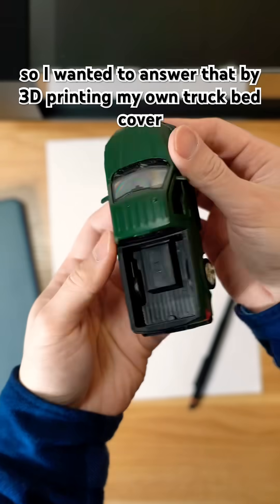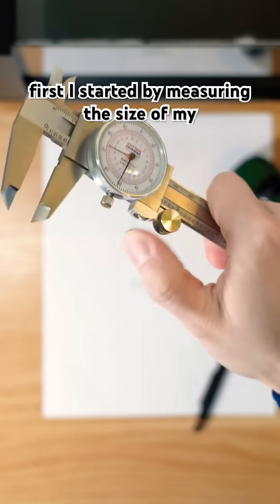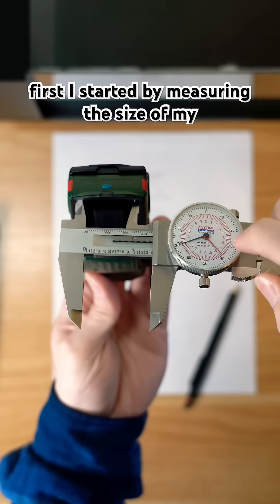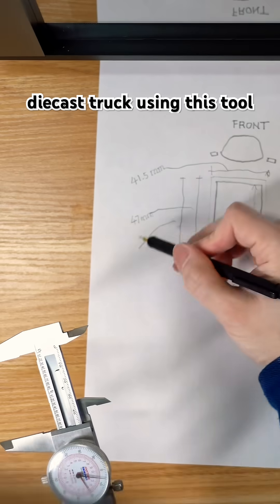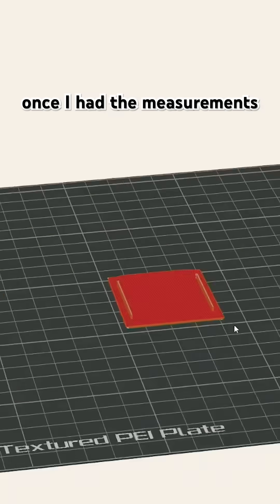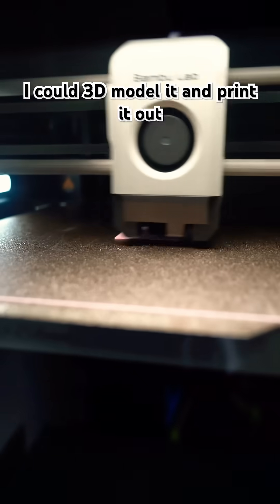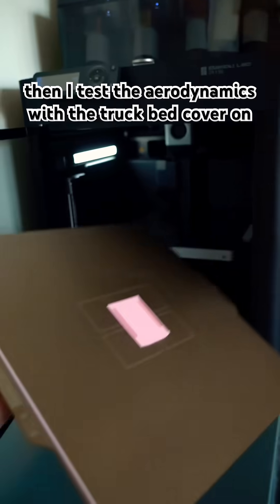I wanted to answer that by 3D printing my own truck bed cover. First, I started by measuring the size of my die-cast truck using this tool — comment down below if you know what this tool is called. Once I had the measurements, I could 3D model it and print it out.